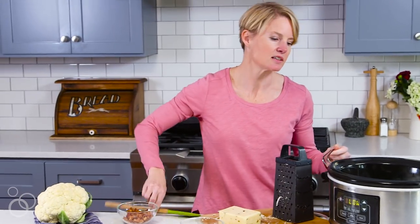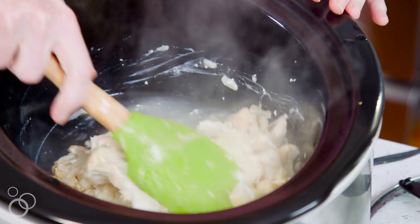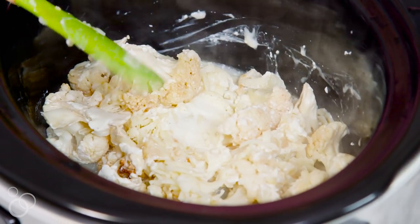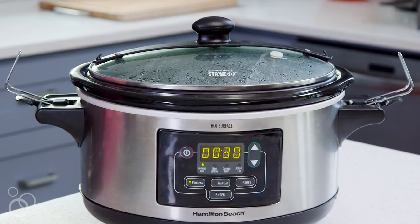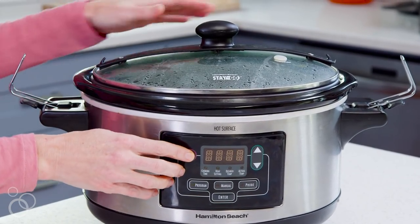You're going to stir everything together and you want that pepper jack to get nice and melted. So you're literally just going to put your top back on and let it cook for another half hour.